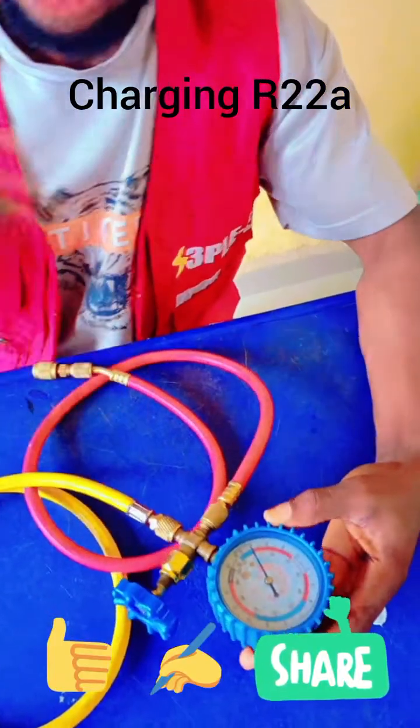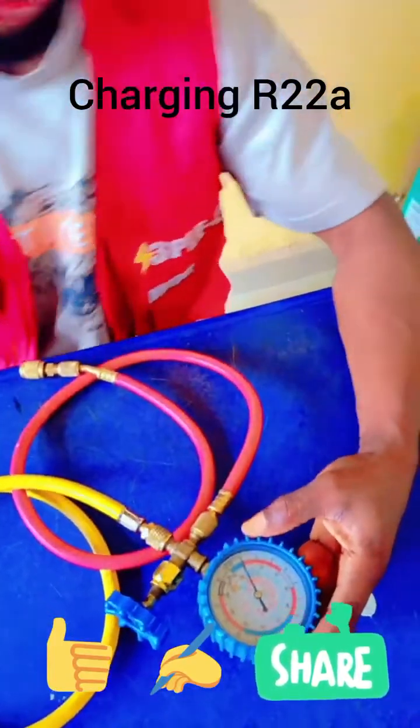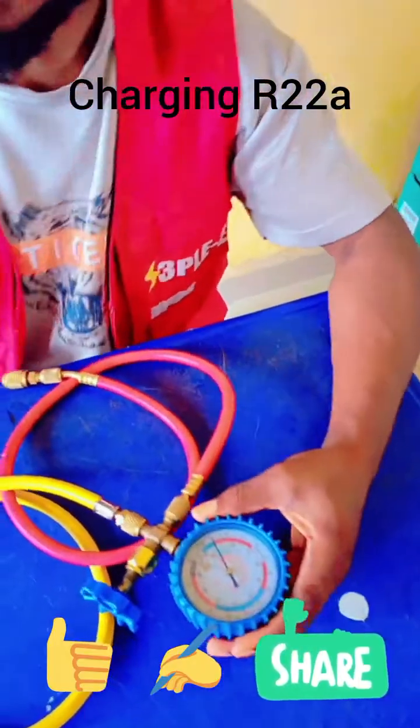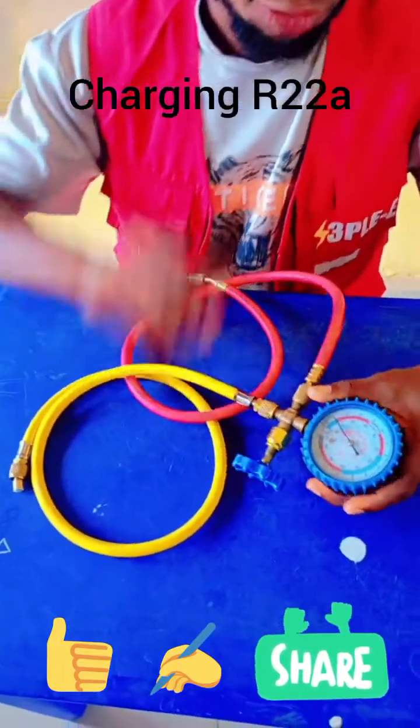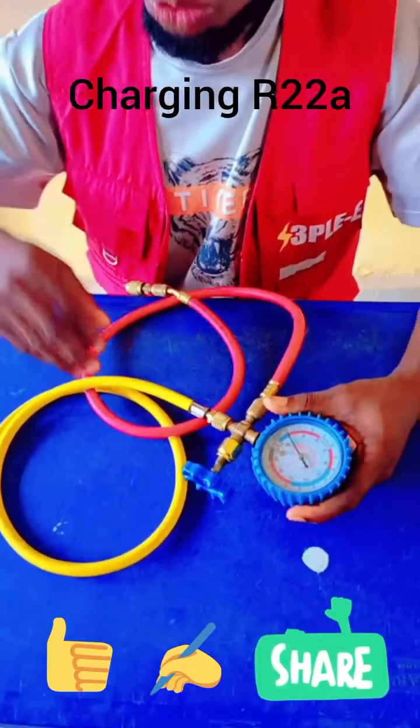At that point, everything is set and ready. You can only charge gas for an AC when the AC is running — understand, when the AC is running. I will teach you how to do it properly.